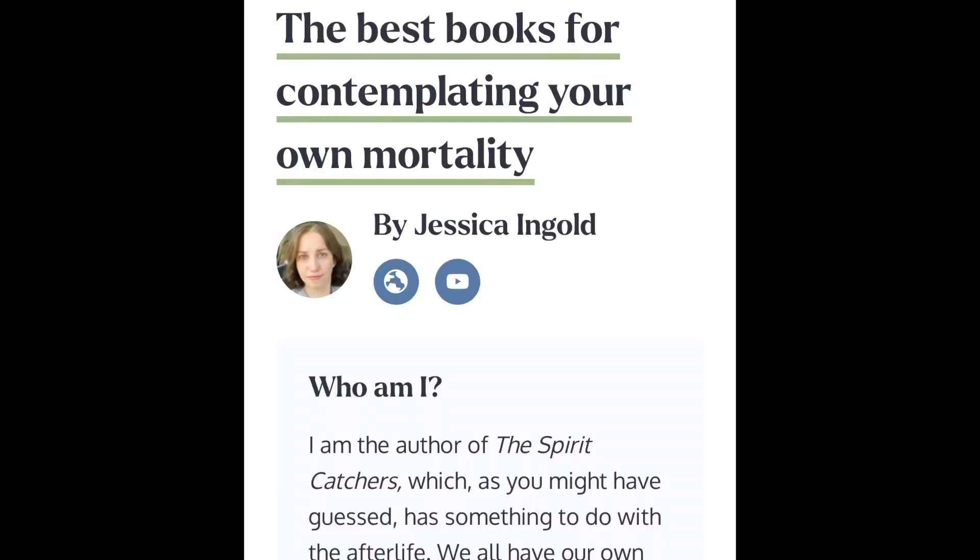Now that that's done, we can talk about some other writing and publishing related updates. At the end of 2022 I was approached by a site called Shepherd.com about one of my books. Some of you may know this book — the book was The Spirit Catchers. I was really surprised when they approached me because, as you already know, I have not been very active on social media or even on my own website promoting any of my titles.